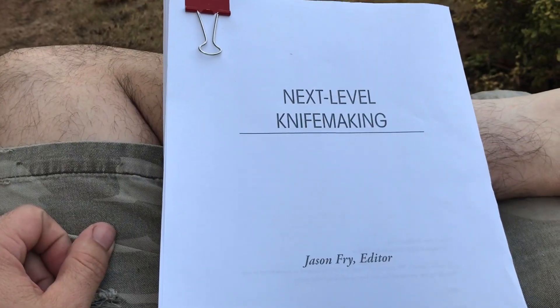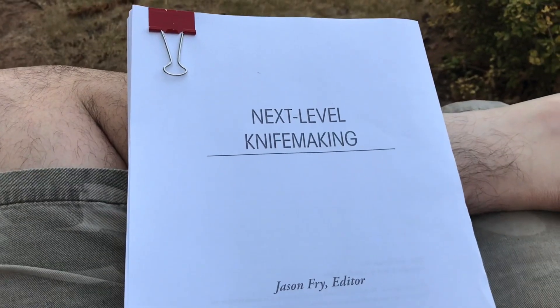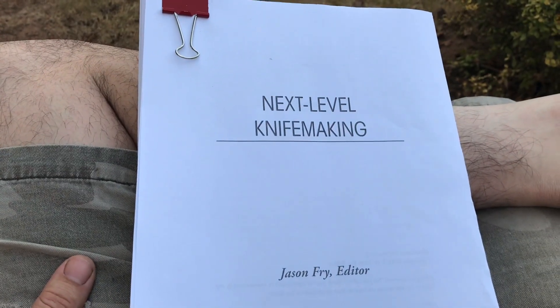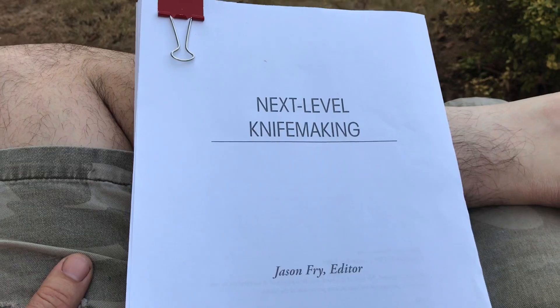Follow my channel for updates about this and other projects. Also, look at my website, frycustomknives.com, for updates on my products as they come out. Thank you.